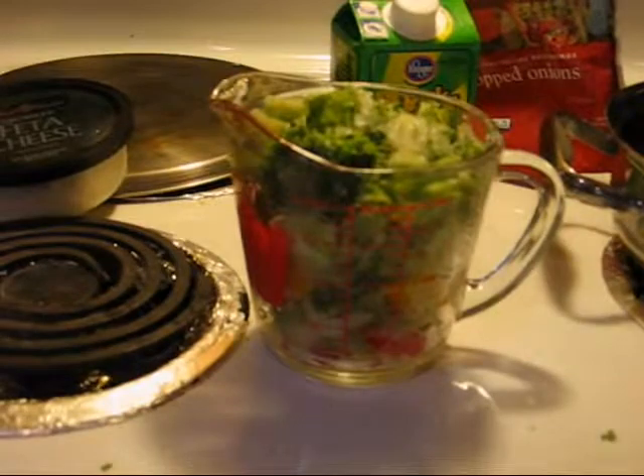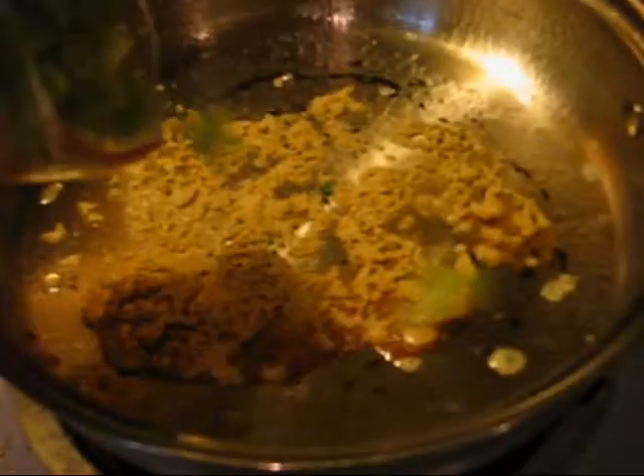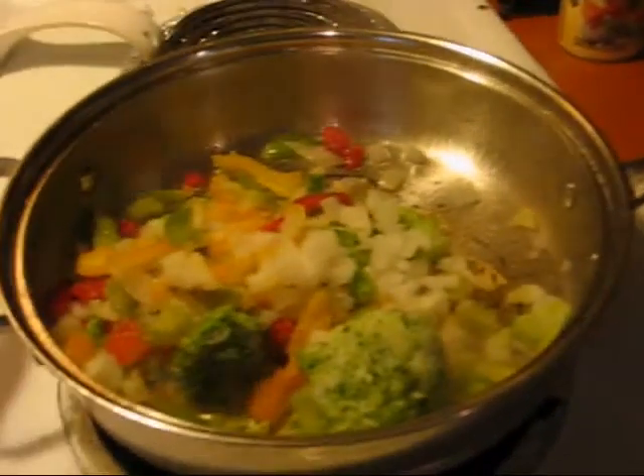I've got my two cup measuring cup loaded up with one cup of the pepper and onion mixture and one cup of frozen broccoli. Now I'll be honest, I actually really prefer to use spinach, but I don't have any. I really, really like onion, so I'm going to add a little extra. I prefer to use frozen vegetables simply because I feel like I can get more out of it — it's a time saver and they're usually relatively inexpensive.